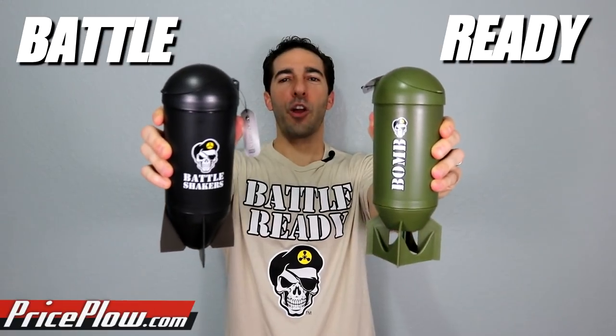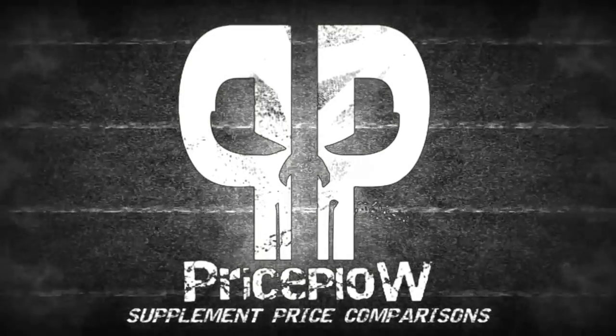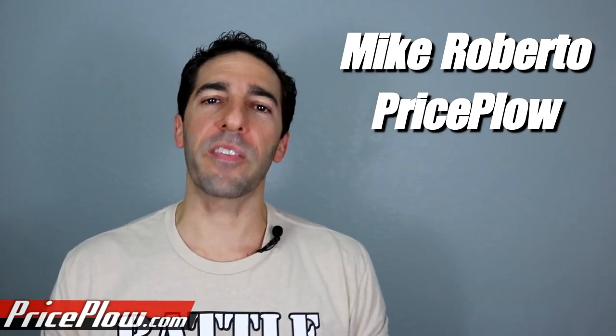What's going on Price Plow Nation? Are you ready to get battle ready? Welcome to Price Plow. My name is Mike Roberto and I'm the founder of Price Plow, a tech and media company where we cover the diet and supplement industry news, reviews, and interviews, talk about ingredients, and get into flavor tastings every now and then.